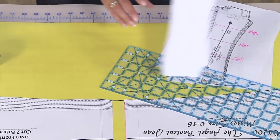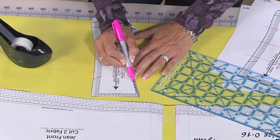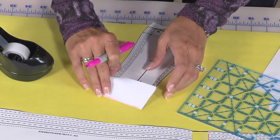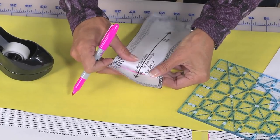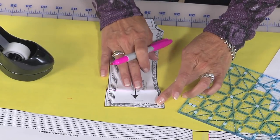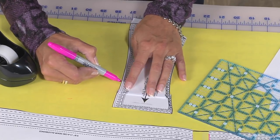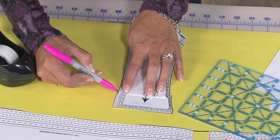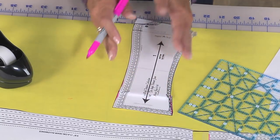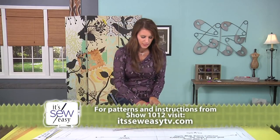Now, what if you want to shorten? I have a little mini pattern here. Let's say we wanted to shorten from this line. I'm going to fold against that line and fold it over — so for lengthening you spread apart, and for shortening you fold the pattern over. For truing this line it's a little more challenging: just even it out so it matches the hem and give yourself a nice line. If you're shortening a lot, make sure you don't end up with a seam that goes straight out when it comes time to sew — just true that line.